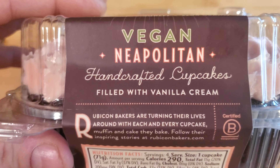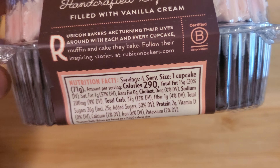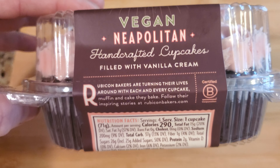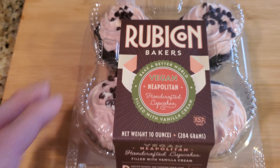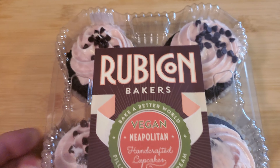Even though it says vegan, these things taste like regular cupcakes. If you want, you can screenshot this so you can see it. I've bought this product many times before and it's definitely worth it.